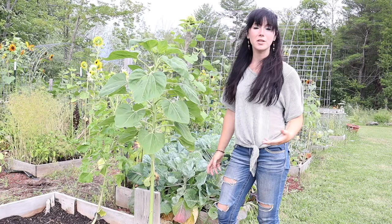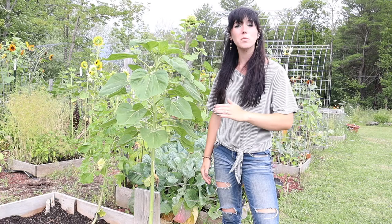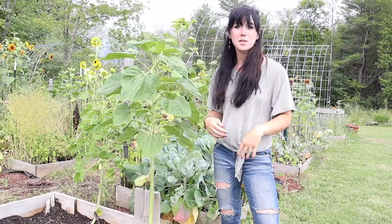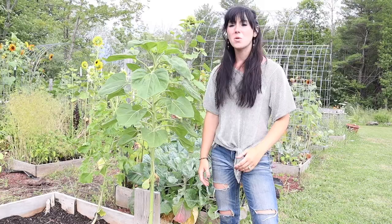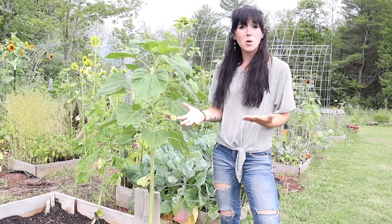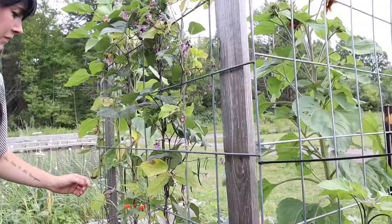Hey all, it's Jess from Sunflower Dairy. I'm out here by the garden. It's time to give you all a garden tour again. If you've never been here before, we're in zone 5B, 6A. We try to give you all a garden tour every week to show you what we're growing, what we're harvesting, what we're planting. Just to give you an idea for your growing zone — what you should be doing compared to what we're doing. All growing zones are different, so if you're in the same or a close growing zone, it's going to be pretty comparable. So without further ado, I'll give you all a garden tour.